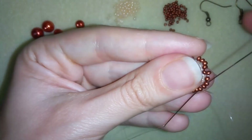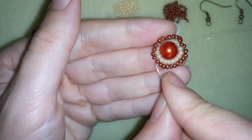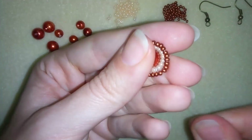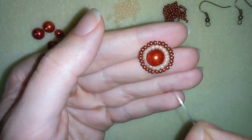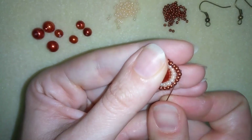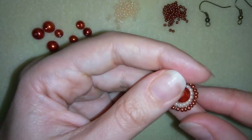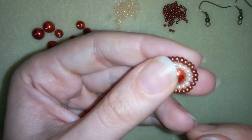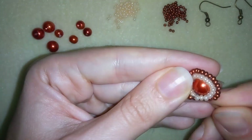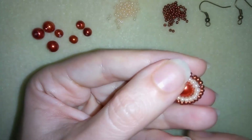I continue going around making all of my beads stay straight. You could do a second round if you think it will look better. Now I exit somewhere in the inner row and pick a place to make a knot, because I want to cut my thread.